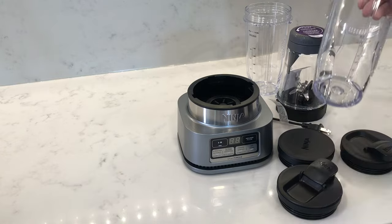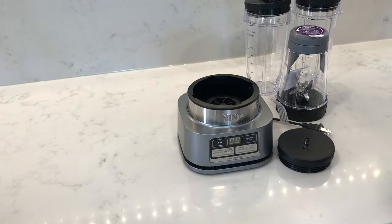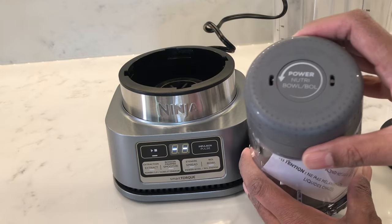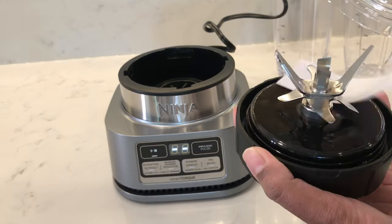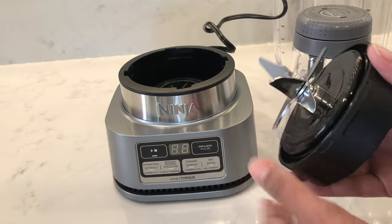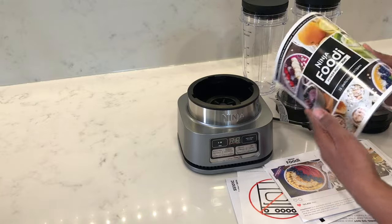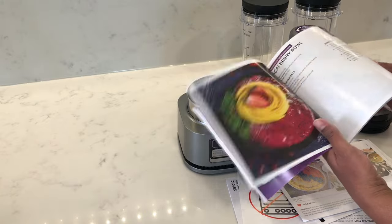Inside the box you'll find the base, two Power Nutri cups with spout lids, a Power Nutri bowl, and the hybrid edge blades. It also comes with a little recipe book which has about 15 recipes in there, so it gives you some ideas to start with.